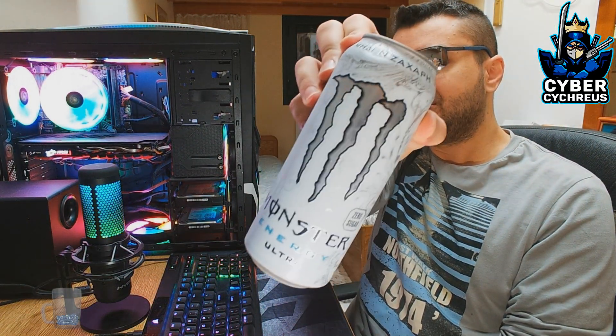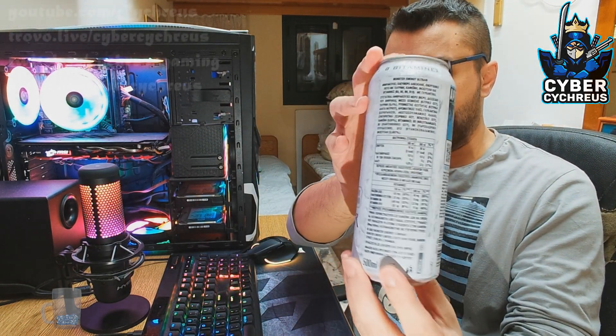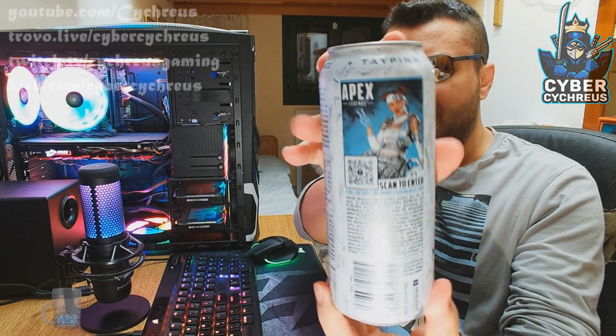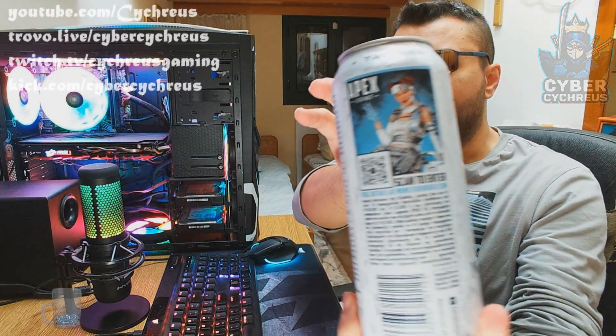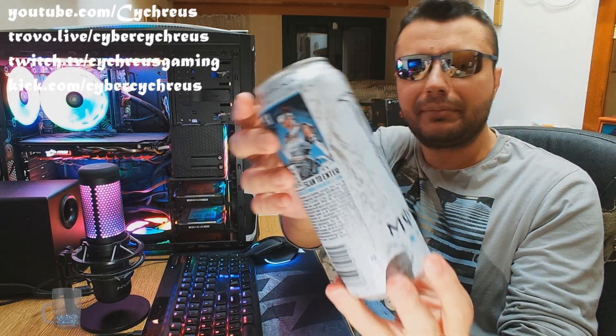Welcome back to another flavor test review. Today we're reviewing Monster Energy Ultra. This is a classic nowadays — it's not one of the three original flavors. It has something to do with gaming; it says Apex Legends had some kind of contest, giveaway, or promotion. I don't play Apex, I don't care about that part.